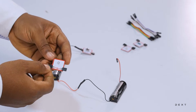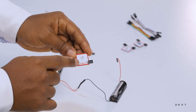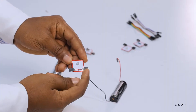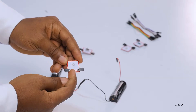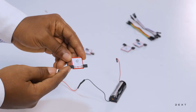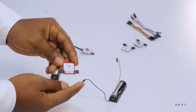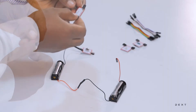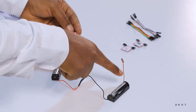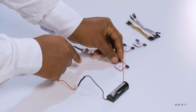For a light emitting diode, this side connects to the positive end of your battery, and this side connects to the negative end of your battery. Always note the direction of the arrow. This side connects to the positive side of your battery, and this side connects to the negative end. So this is the positive end of our battery. We are going to turn it this way to make sure that we are connecting the positive end.